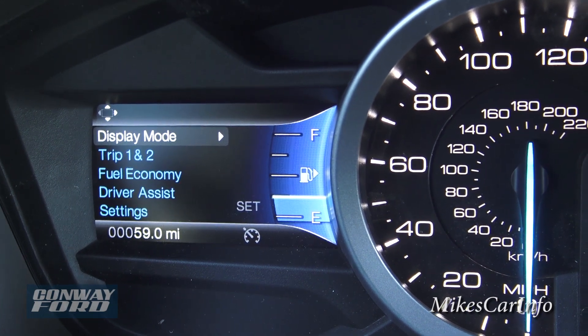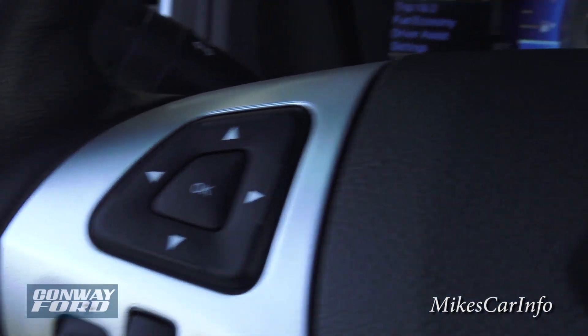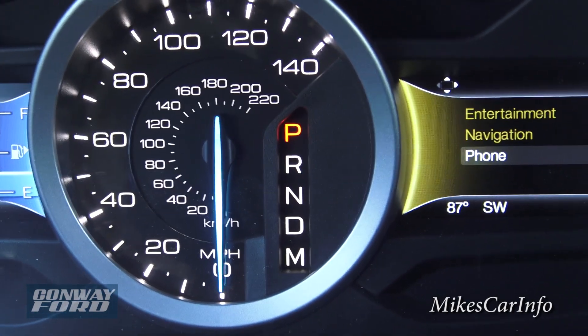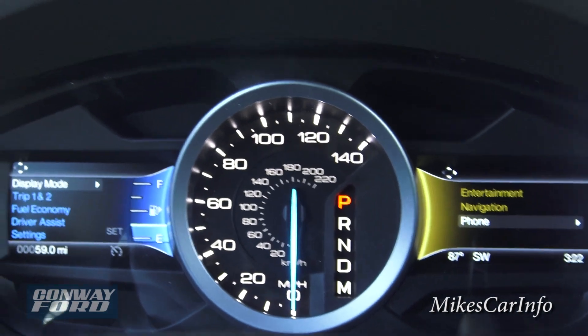That little screen corresponds with those controls, and you have a nice large traditional speedometer with gear indicator — a very easy-to-read, simple gauge cluster design.